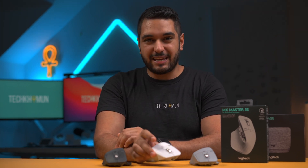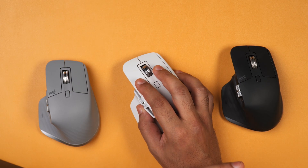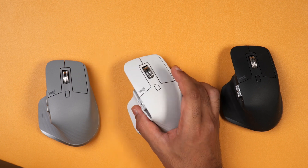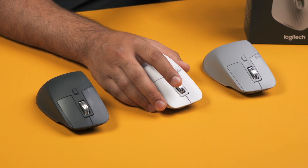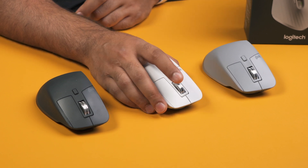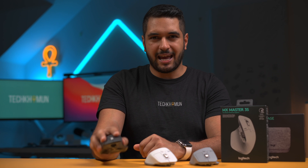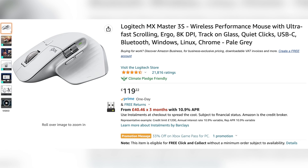So basically the MX Master 3S gets four differences: the mouse clicks, the DPI, the Bolt receiver, and the Mac and iPad connectivity. Apart from that everything else is exactly the same. Charging is done via the same USB-C port at the front and according to Logitech you should get around 70 days of use before recharging — though from my experience it's more like 50 to 60 days depending on how much you use it.